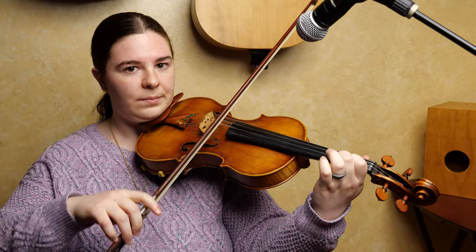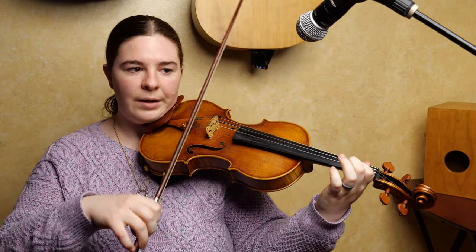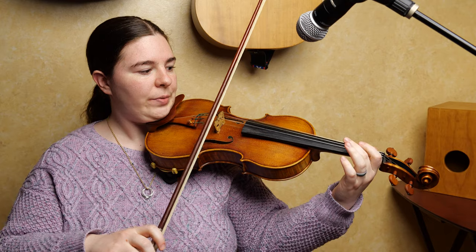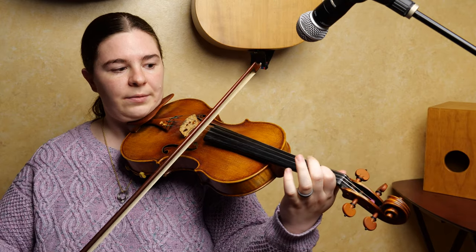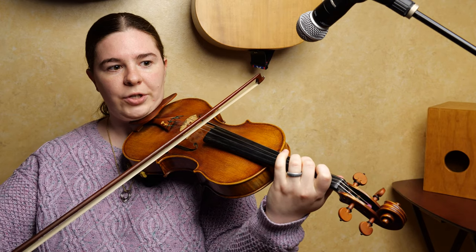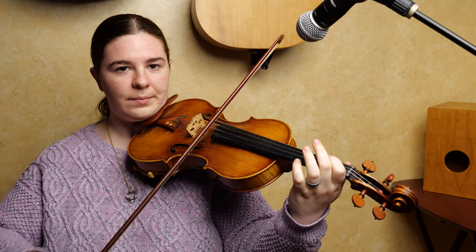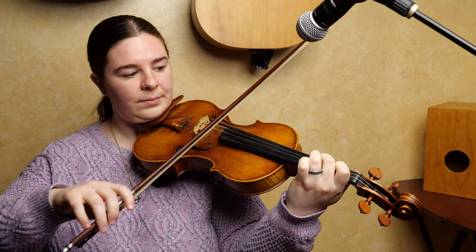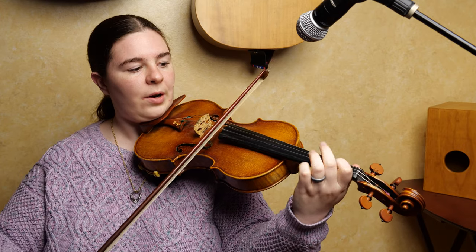Now you're going to do two runs. The first one starts open A and it's going to go up to your B and now down. One, O, three, two, three, O.